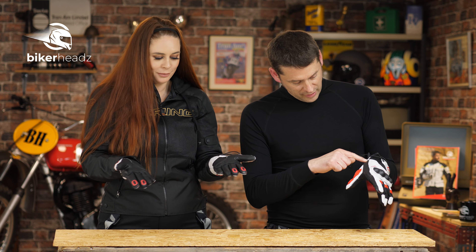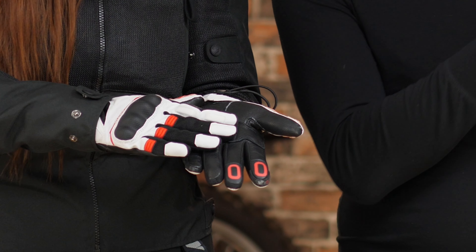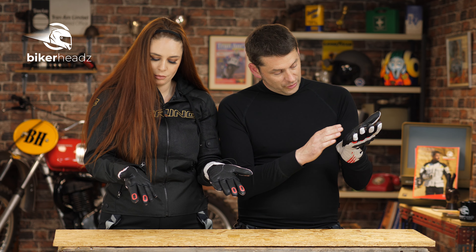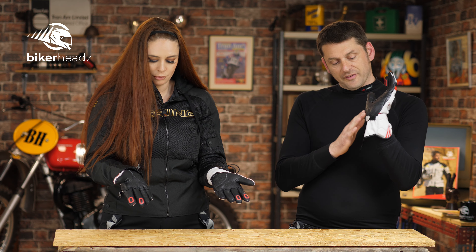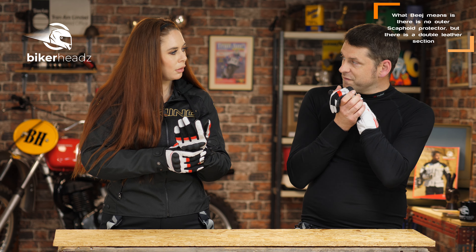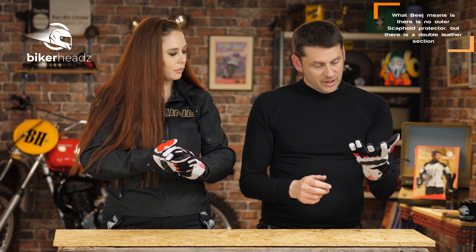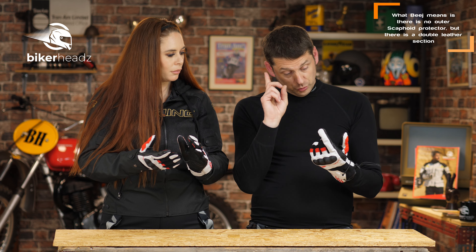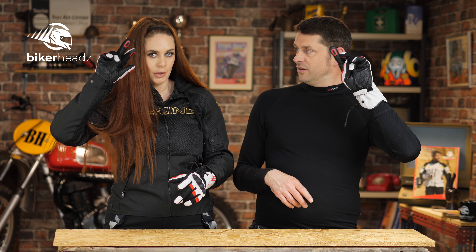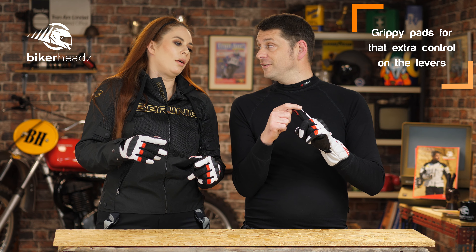So some goat's leather there, and then also on the palm — and the palm is actually reinforced. You can see there, we've got another patch on there. Now, they don't have any protection here, but that's not a bad thing, because these are all about feel in the summer on an adventure bike. And also, forget me not, we have a pair of kind of eye things here. I'm not actually sure what they're for, but I know what the tips on the end of the fingers are for.